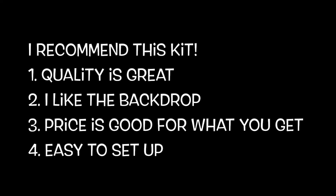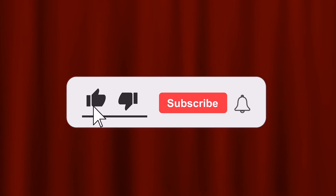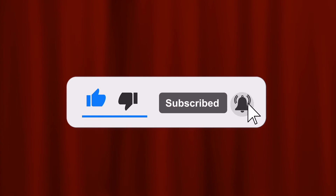I definitely recommend this kit. First, quality is great — the material is a lot better than my old lighting kit. Second, I like the backdrop — the cloth is soft and thick, like a curtain that you can simply slide onto the pole without clamps. Third, the price is good for what you get — it's around seventy dollars and includes everything basic you need to start a studio. Lastly, it is easy to set up — I was able to set it up by myself. If you like this video please like, subscribe, and hit the bell button. Hope to see you again, bye!